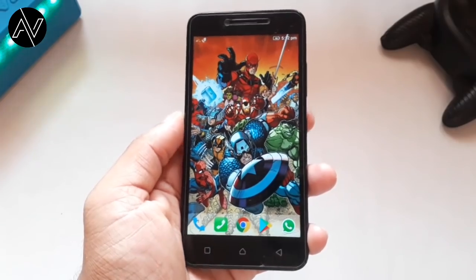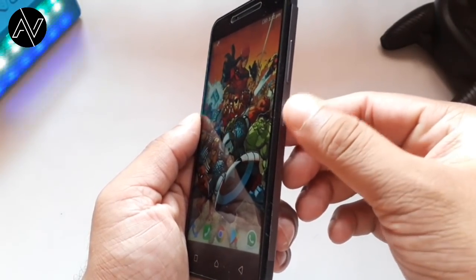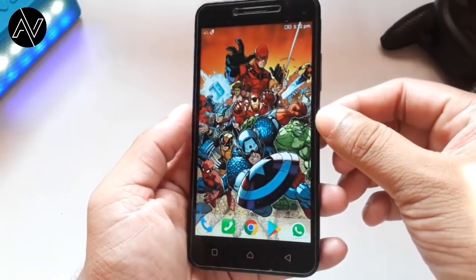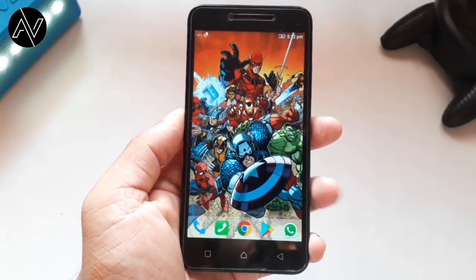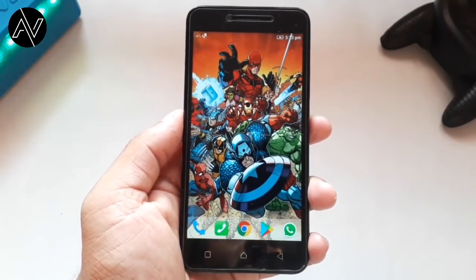We open the phone lock button on the side of the phone. We open up the lock button and unlock it. This is the first time we have to unlock the phone and double-tap the screen.